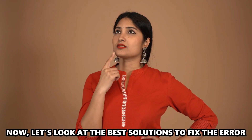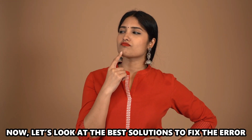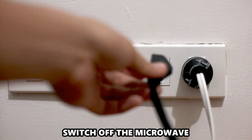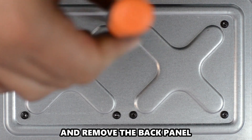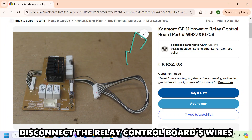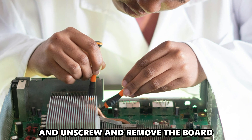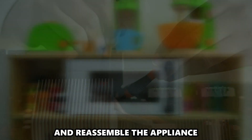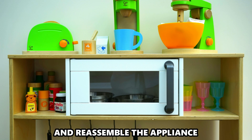Now let's look at the best solutions to fix the error. Replace the control board: switch off the microwave and remove the back panel. Disconnect the relay control board's wires, then unscrew and remove the board. Discard it and replace it with a new one, then reassemble the appliance.